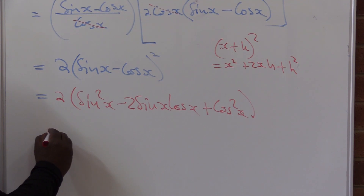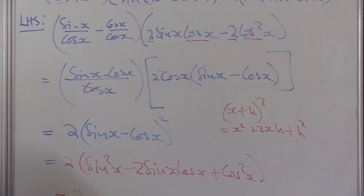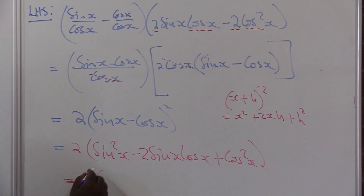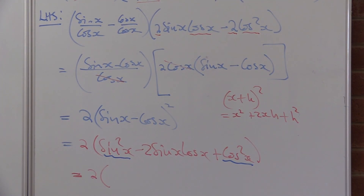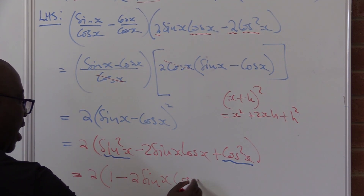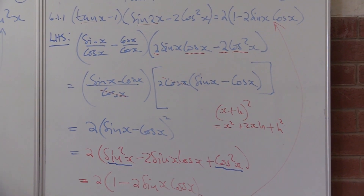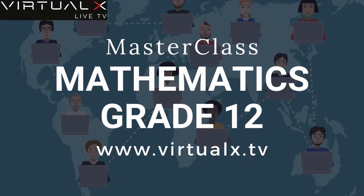Taking it further, I keep the two outside and look at the bracket. Your square identities become important: sine squared x plus cos squared x gives us one. So this becomes two times the quantity one minus 2 sine x cos x — which is exactly what we wanted to get. This is how you do this without using a calculator. Thank you.